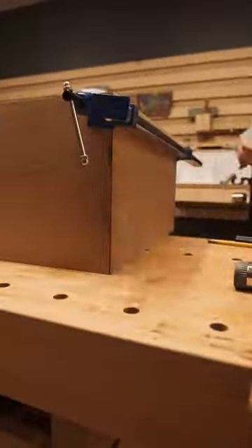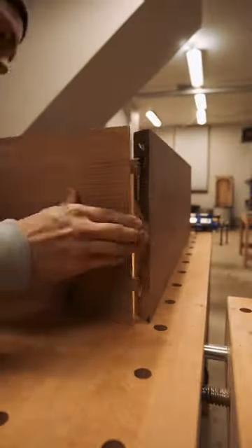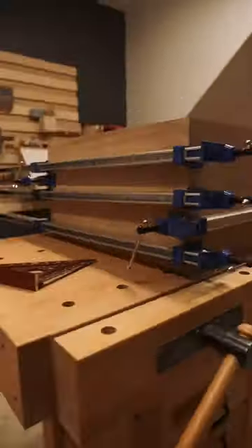Liberally apply wood glue, spread it around. Whack it with a mallet and attach the legs to the top. This ottoman table will have a waterfall edge effect, where the wood grain of the top leads into the grain of the sides — like a waterfall.